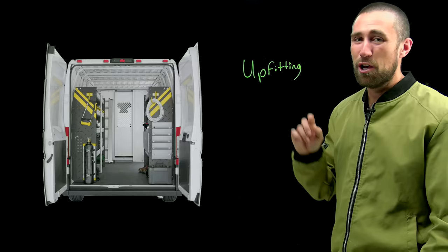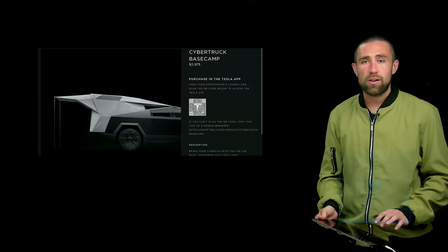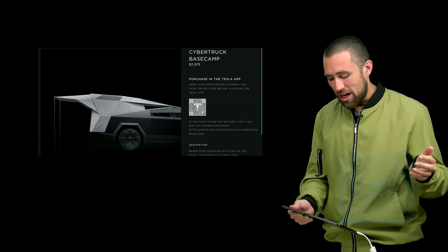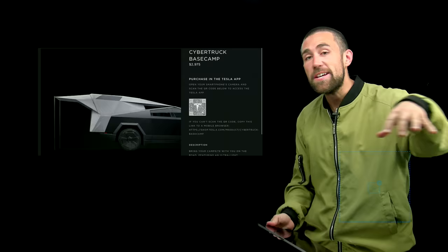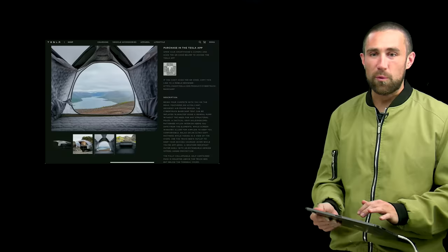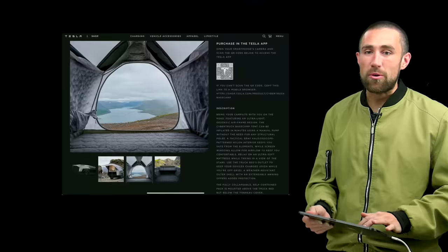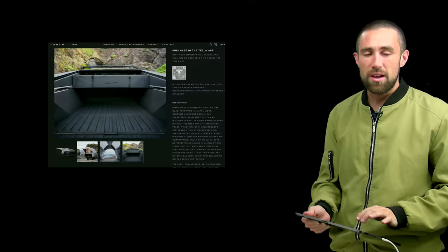The endless possibilities are already showing up on the Tesla website. There's the Cybertruck Base Camp — a tent that goes on the back of your Cybertruck for $2,975. It's worth noting the small window at the back of the truck bed is non-operational, so you won't be able to run the cabin heater into that camping area. Still, it folds up into a compact package that attaches to the L-tracks — a pretty interesting and portable way to go camping.